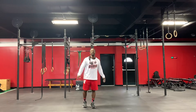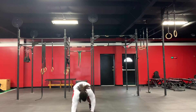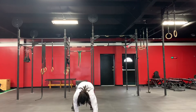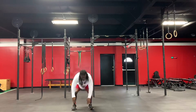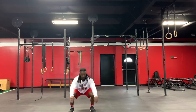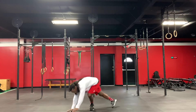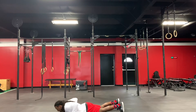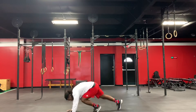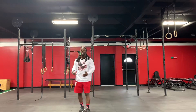Today warm-up is going to be three, five, seven. You're going to do three crawl outs, crawl back, then five squats — butt down, chest up — and you're going to do seven hand release push-ups, hands off, drive up. You will do three rounds of three, five, seven. After that you get a water break, come back.